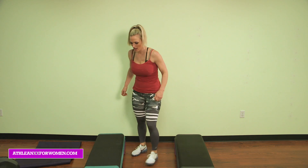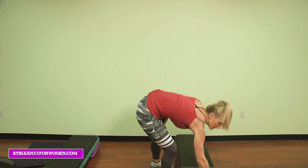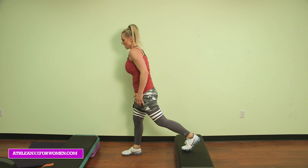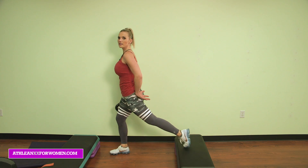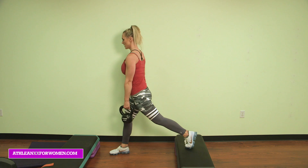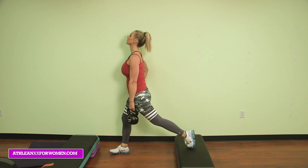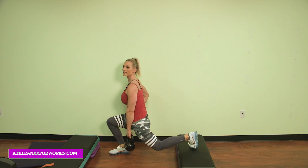Okay, next exercise guys — we're going to remove one step. You're going to do a split lunge. One foot is elevated on the back, front foot is out in front. Make sure you're squeezing this glute here, relax the hip — this leg is working. Ready? Go. Chest up. Two more, last one — 10. Great.